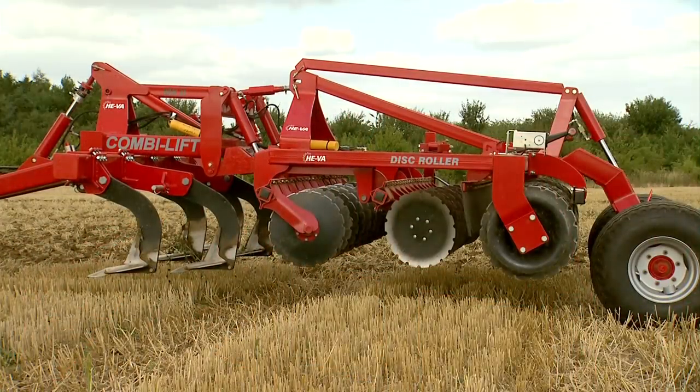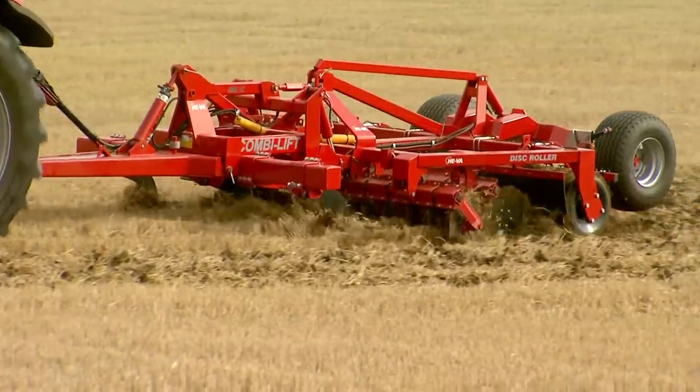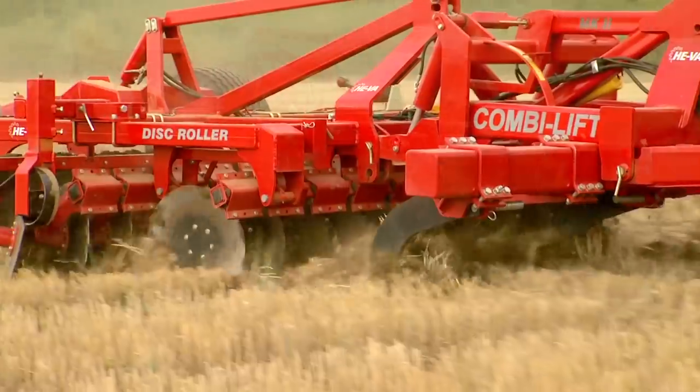Add a CombiLift subsoiler to your disc roller and loosen the lower soil structure whilst incorporating and mixing surface residues in the same pass.